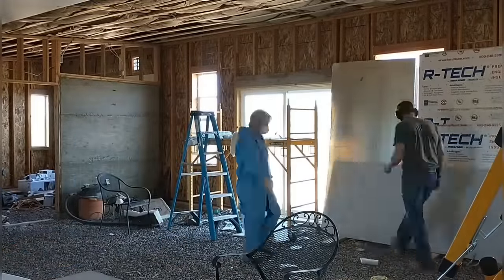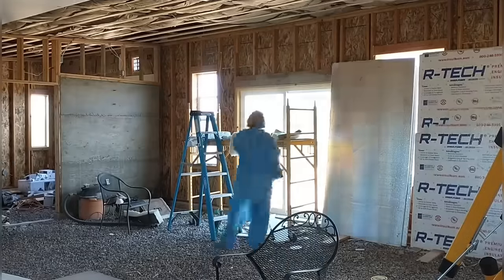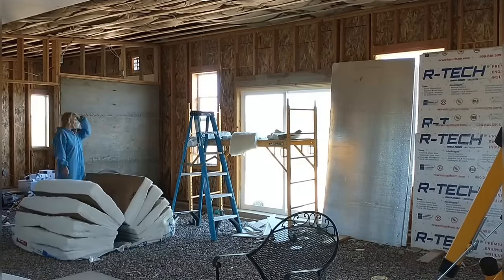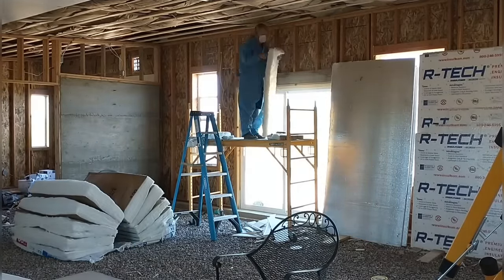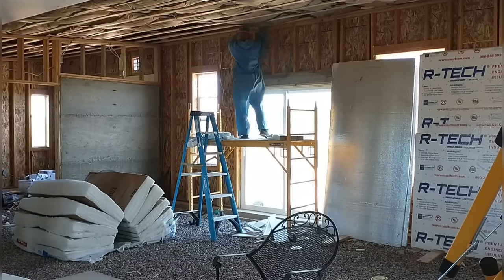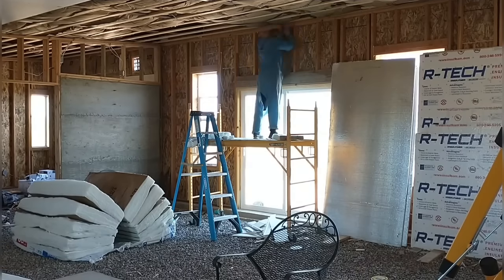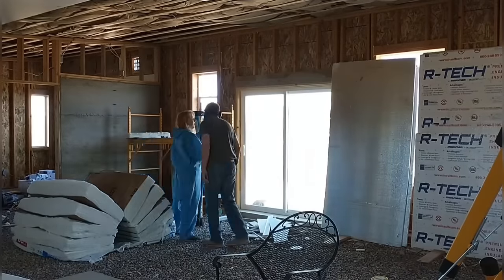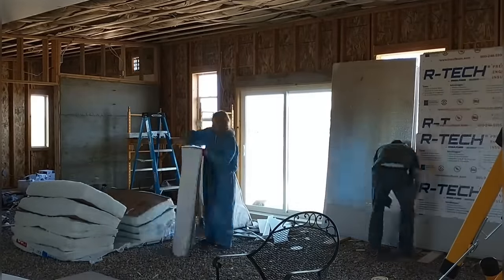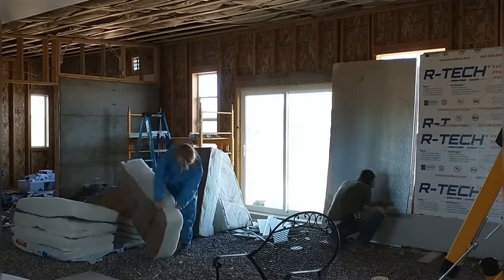It looks like a bit of a wreck in here but we're making good progress. April's almost finished up the ceiling insulation — she's working on the last row. Every time she adjusts the height of the scaffolding, she moves it along the width of the room, then raises it up and moves it over again. She's on her last run getting that final row of insulation in — almost finished with this big space. That's a big milestone.